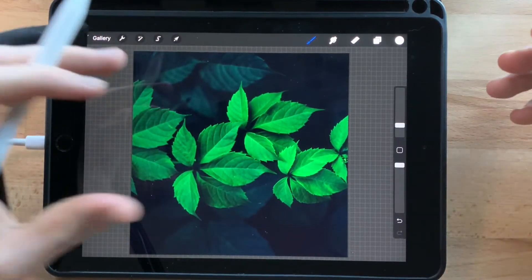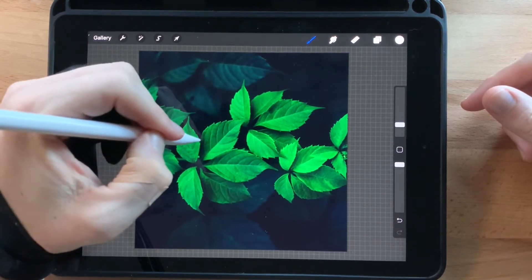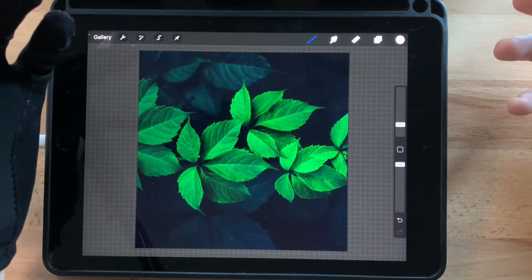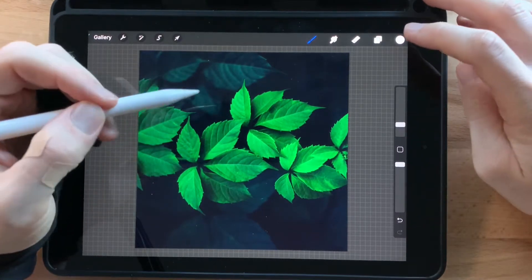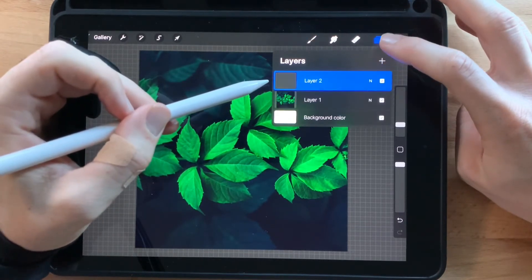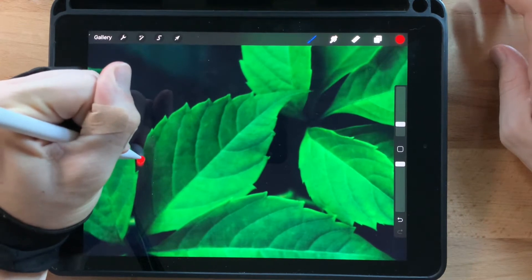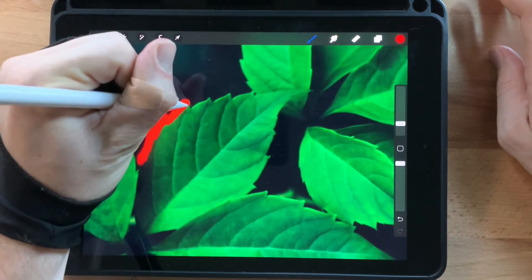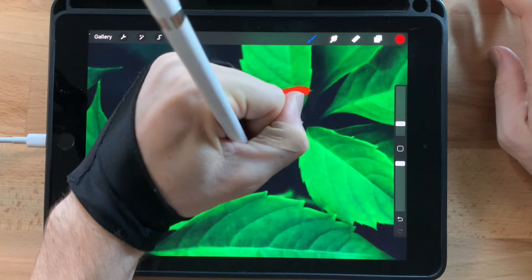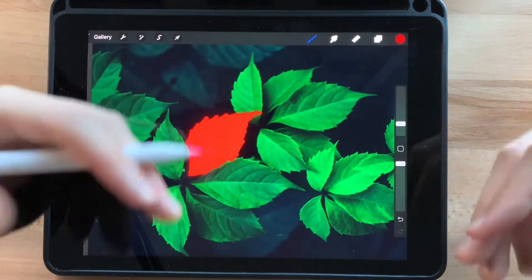I've gone ahead and inserted the image I want to work with — it's the one I posted on Instagram. What we're going to do is trace one of the leaves just for this example, fill it in with a color, and then there's some magic that happens when you select it and copy it on the previous layer. Go to your layers panel and add a new layer. I like to pick a really bold, easy-to-see color like red. I'm not going to be super accurate here since this is just for explaining what happens, but try to be as accurate as you can — outline your leaf, mountain, building, or whatever you want to draw behind.